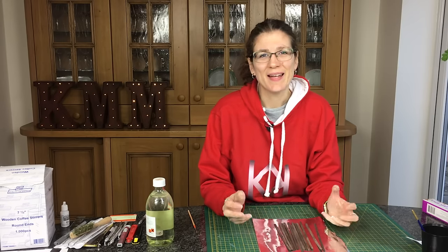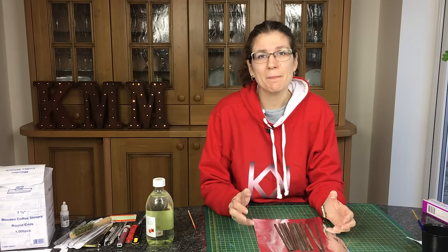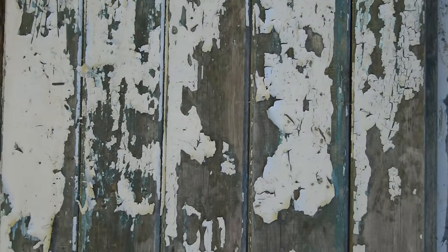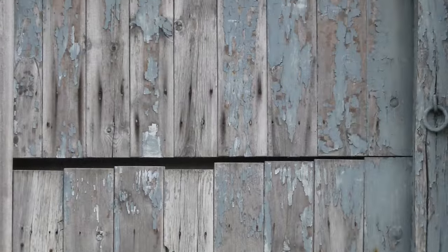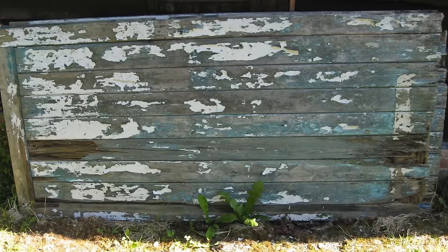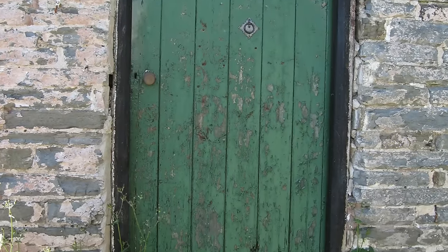My name's Cathy Miller and this week we're looking at how to add peeling paint to wood. Peeling paint is a technique that's beloved by modellers. Everybody likes to weather their buildings and have that peeling paint effect and there are many different ways to do it, but in the larger scales and even in HO this is a really good one.